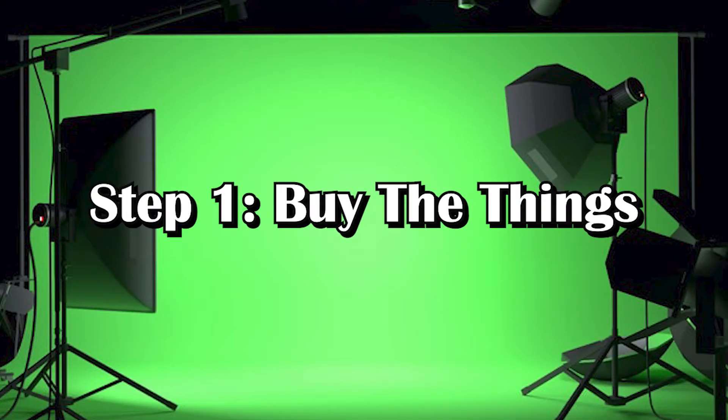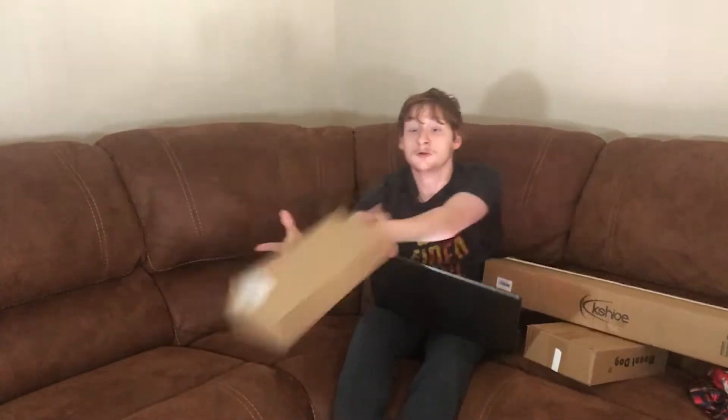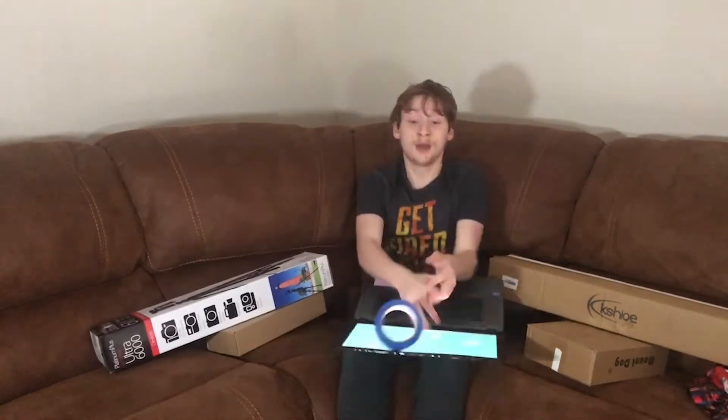Step one: buy the things to make the studio with. Here are some things you will need to buy: a green screen, maybe a stand frame, LED lights, a tripod, tape, and also a brick. Wait, what?